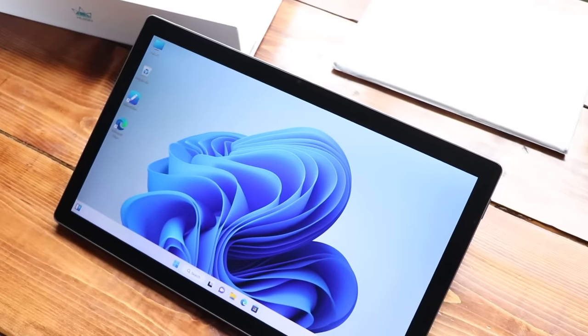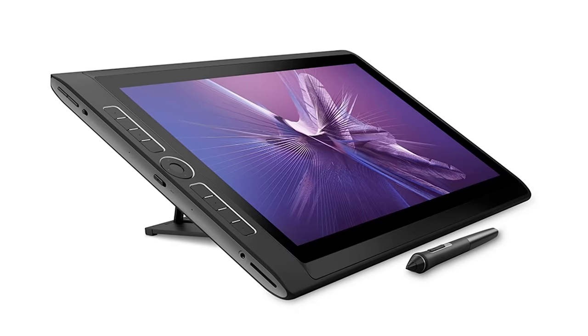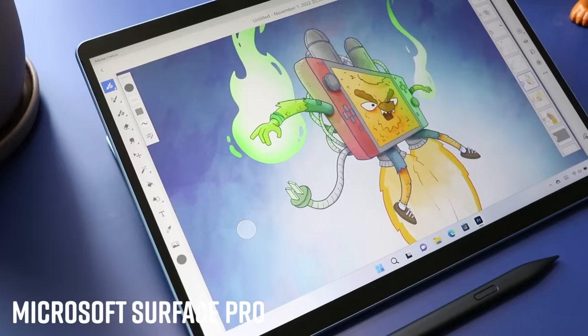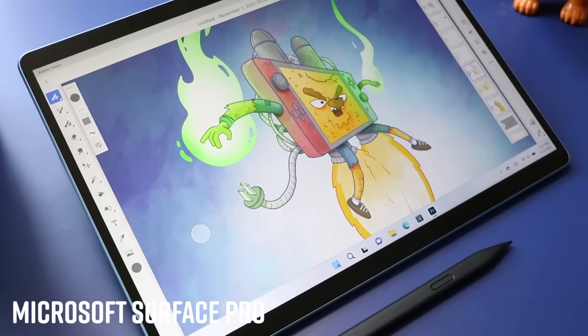Another device worth comparing this to is the Wacom Mobile Studio Pro that came out a few years back. While the Microsoft Surface Pro is a phenomenal product, it's not designed for illustrators — it's more designed for everybody, and illustrators can also use it. There are some tweaks here that make this, I think, a better product than the Surface Pro for illustrators.